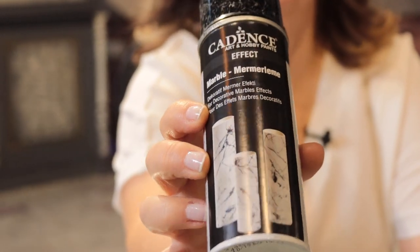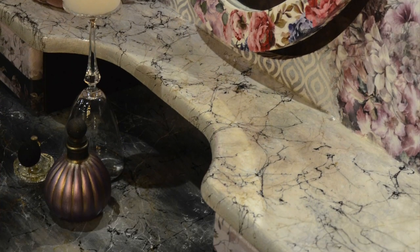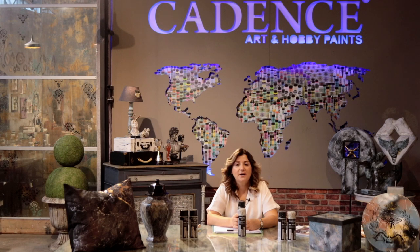The 15th product of this range is the Marble Spray. Marble Spray is a high covering spray to create a deceivingly realistic natural marble effect. It has high strength, it's easy to apply and it's not fading.